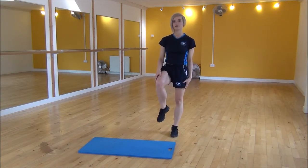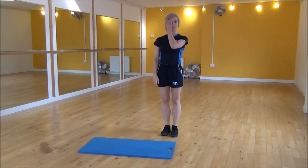We're going to lift this knee up and with this other leg we can jump and swing our arms to the side. And then we're going to power up into a tuck jump.